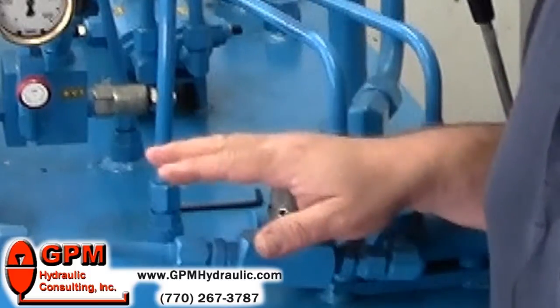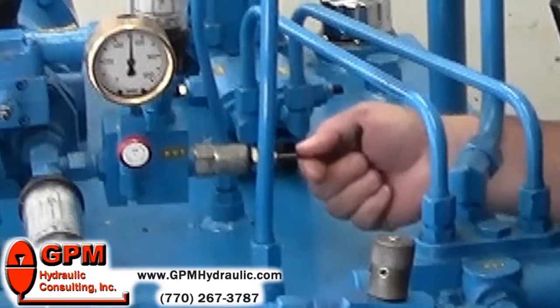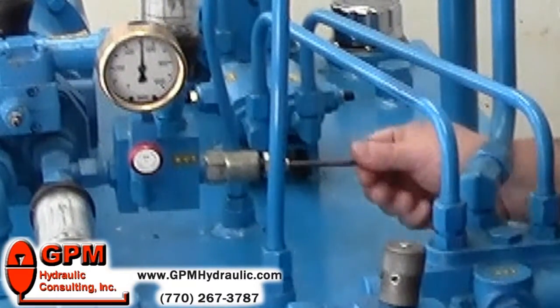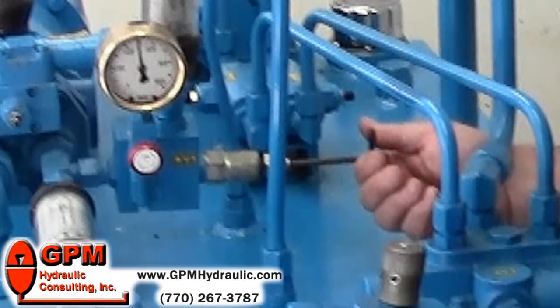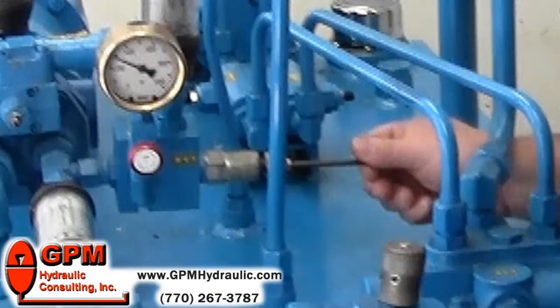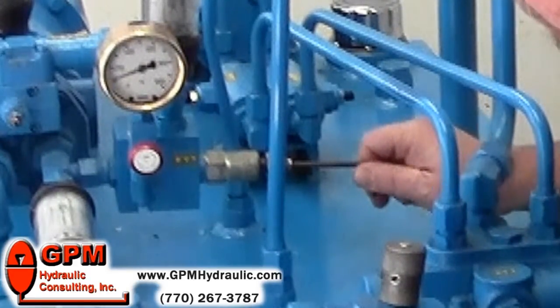First, close your manual isolation valve all the way so the flow is deadheaded. The first step after that is to go to your relief valve and turn it counterclockwise until the pump starts dumping across the relief — you'll hear it. Lower your adjustment until you get to about 100 psi.